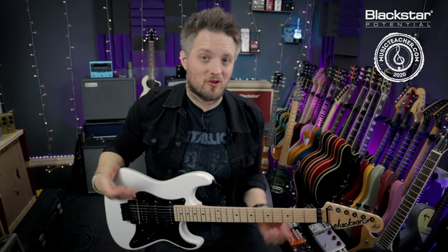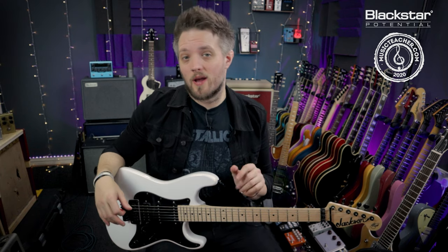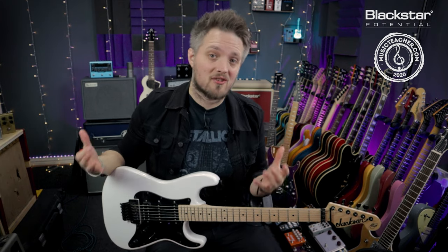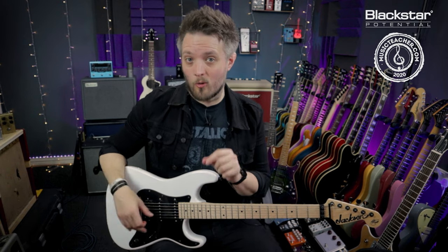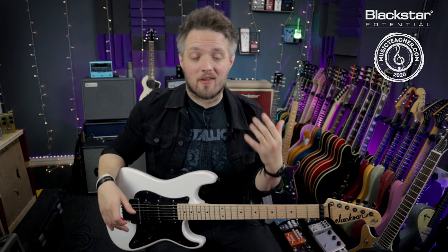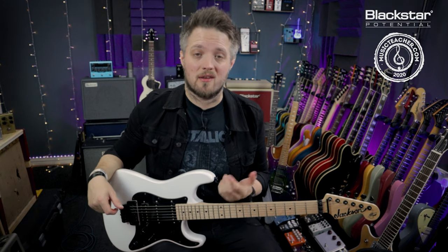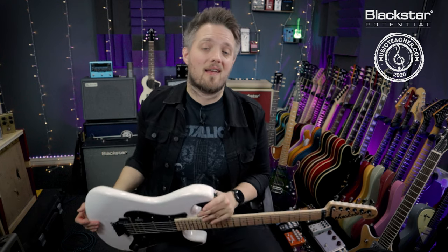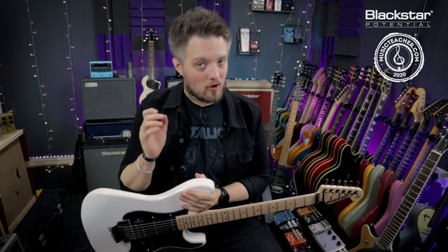Hello everyone and welcome to Blackstar Potential. My name is Lee Fuge and I'm here today with MusicTeacher.com. In this video we're going to be talking about how to use power chords. We'll cover what power chords are, how to get started with the shape, and some exercises to get used to moving power chords around in different styles. All the tones you're hearing are coming from my Jackson Adrian Smith SDX guitar plugged into the Blackstar HT20 Mark II running on the drive channel.